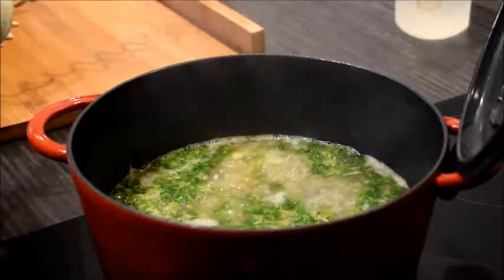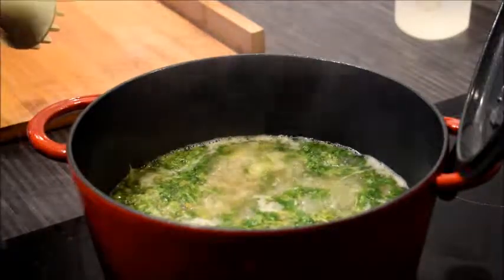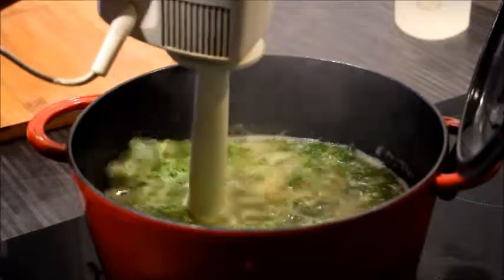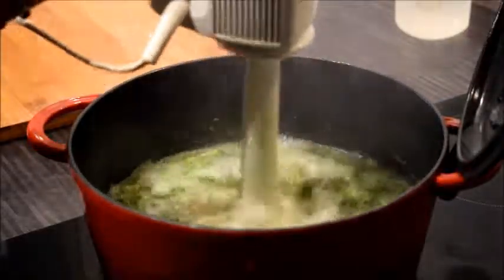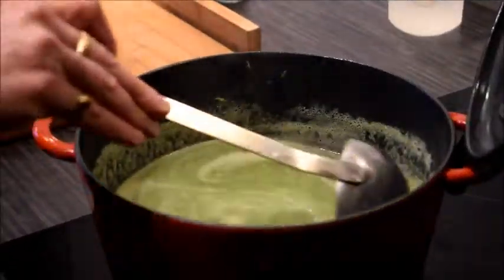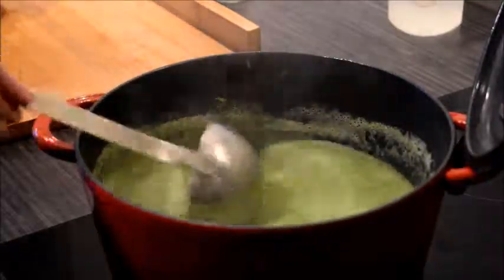So now the chervil has simmered along a little bit, and we're going to mix everything very finely. The soup is mixed and now we can season it with a bit of pepper.